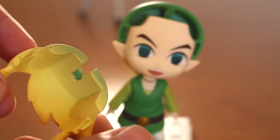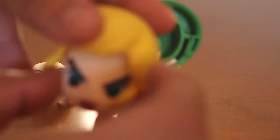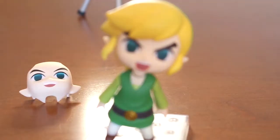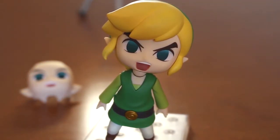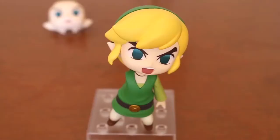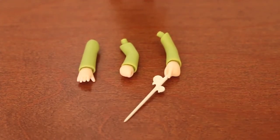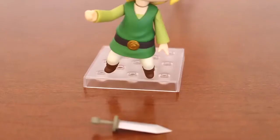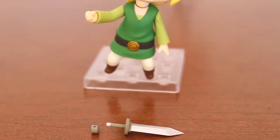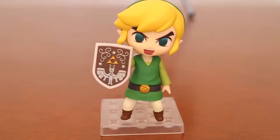Now we put the sword in the hand of Link. To put the sword in the hand, first you have to take the edge of the sword. The same for the shield.